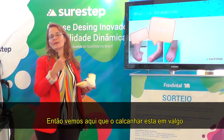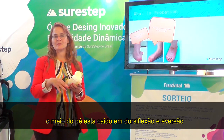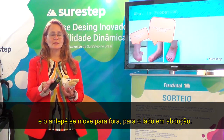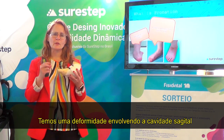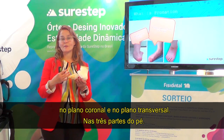We see the heel is involved with calcaneal valgus. At the midfoot, the midfoot collapses down into dorsiflexion and eversion. And then the forefoot moves out to the side into forefoot abduction. So we have a deformity involving the sagittal plane, the coronal plane, and the transverse plane in all three parts of the foot.